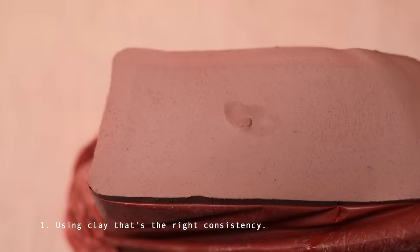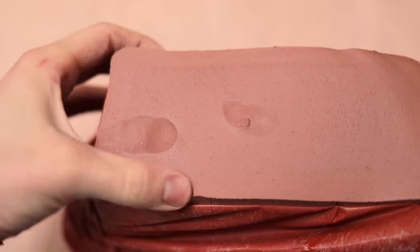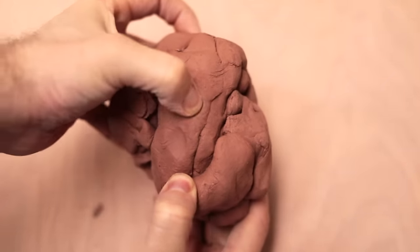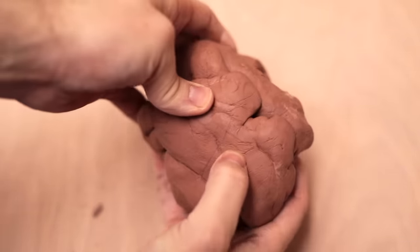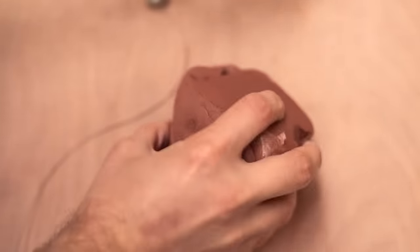The first tip is to work with clay that's the right consistency. It should be soft and easily malleable, and not overly firm like this piece of clay, which I can still indent if I press my thumb into it. But to try and throw with this lump of clay would be completely impossible, and potentially dangerous, as the sheer amount of force needed to centre it could very well lead to you injuring yourself. If you can't wedge it, then you definitely shouldn't be throwing with it.